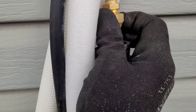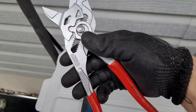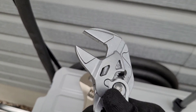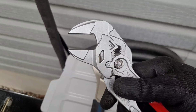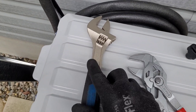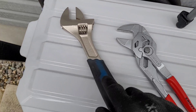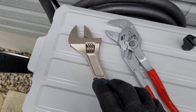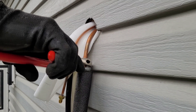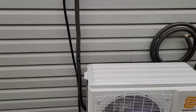Getting the line set tightened up with the Nipex channel locks — these things are awesome. If you've never used them, look into a set. They're a little expensive, but anytime you're doing brass flare nuts, normal channel locks would beat up the brass, and these do an awesome job. I've got the calibrated certified torque wrench here — this thing will beep when I go too tight. Just kidding, but you should probably have a torque wrench.